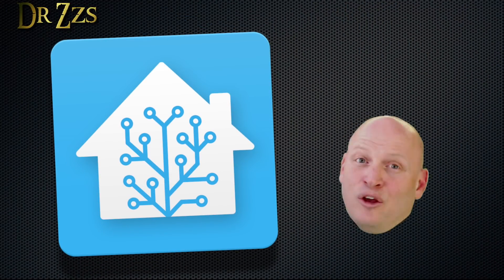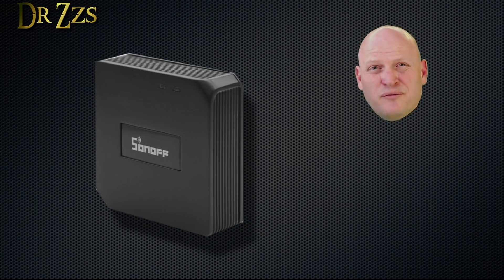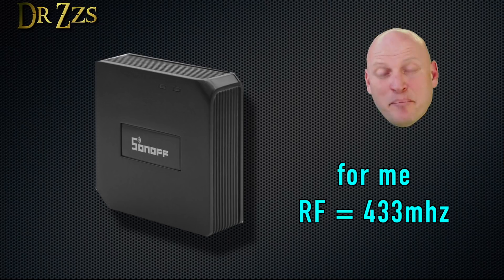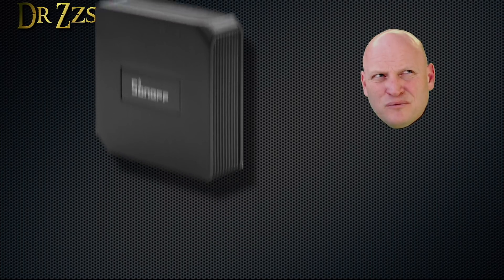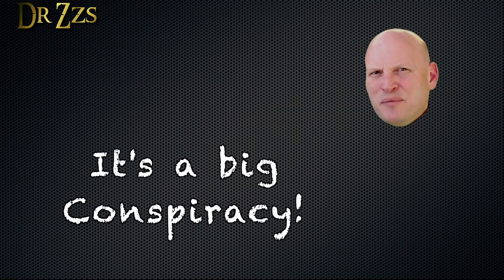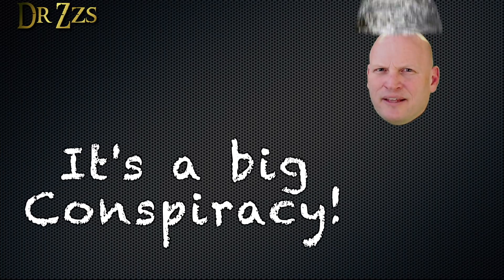My purpose for using these Broadlink devices is to control my TVs and such with Home Assistant, and that's what I'm going to show you how to do. I use the Sonoff RF Bridge for my RF devices, but I'll do my best to show you how to use the Broadlink Pro for RF devices also. The truth is, it doesn't seem like Broadlink wants you to use the Pro for RF devices, but we'll get into that later.